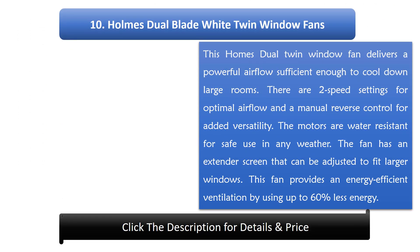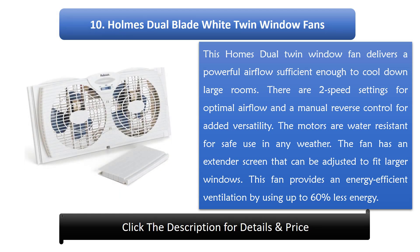Number 10: Holmes Dual Blade White Twin Window Fan. This dual twin window fan delivers a powerful airflow sufficient enough to cool down large rooms. There are two speed settings for optimal airflow and a manual reverse control for added versatility. The motors are water resistant for safe use in any weather, and the fan has an extender screen that can be adjusted to fit larger windows. It provides energy efficient ventilation by using up to 60% less energy.